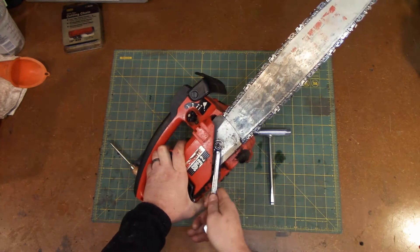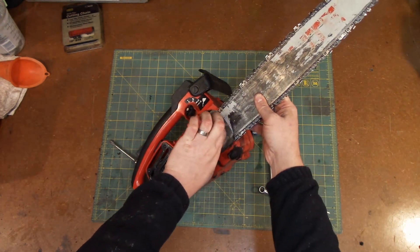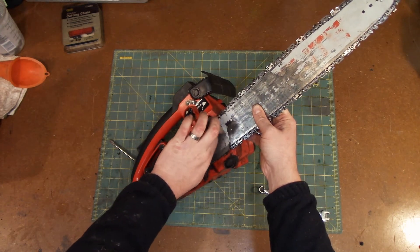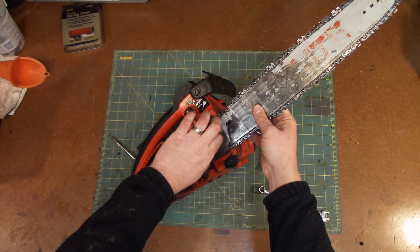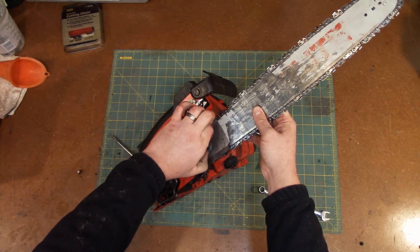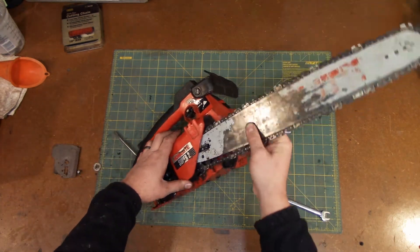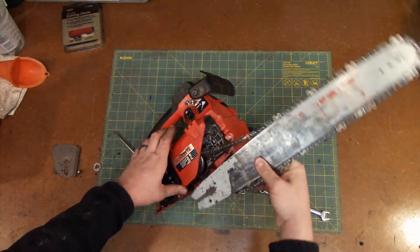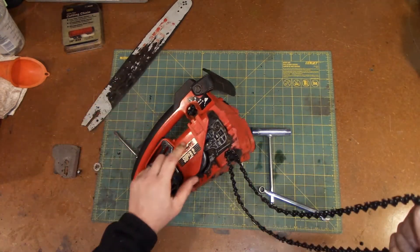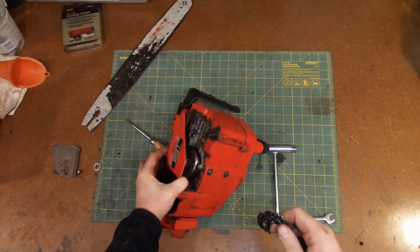I started pulling this off and this is where I think somebody got into this saw and just made it work rather than doing it right. We'll pull this little bolt off. This is the first thing I encountered with this saw — I'll get the bar out of here.